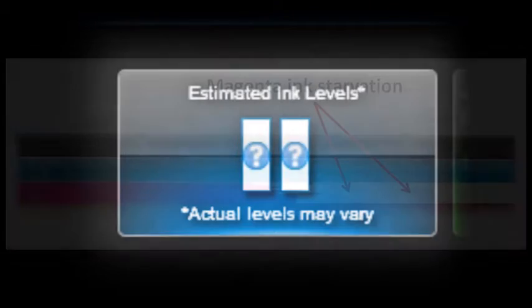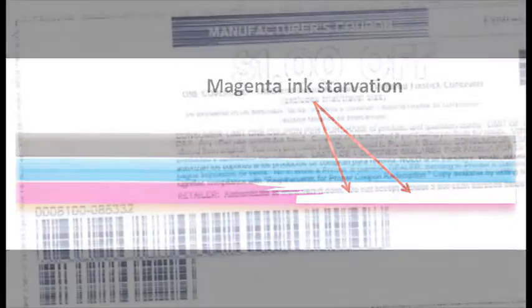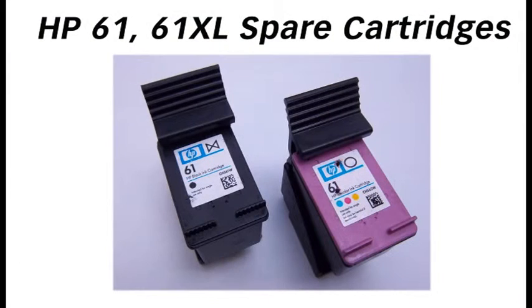After a cartridge is refilled, the printer cannot track the ink level. In most cases, the only way to gauge ink levels is by monitoring output print quality. For example, watch for color loss during printing. It is suggested to keep a set of replacement cartridges available at all times to avoid possible printing delays.